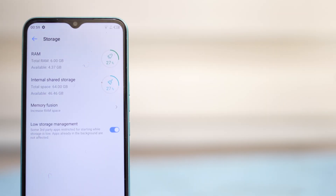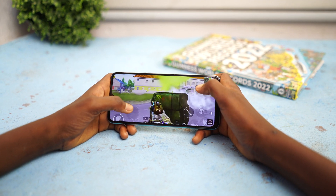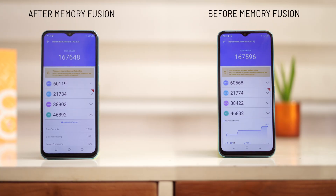When you pair that with the 90Hz refresh rate on the Tecno Spark 8C, you'll notice the phone runs smoother than when it was at 3 gigs of RAM. This raises the question of what impact the extended RAM has on performance. I carried out an AnTuTu benchmark test before and after extending the memory, and noticed a slight difference in scores.